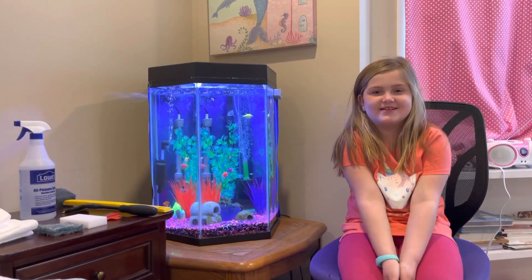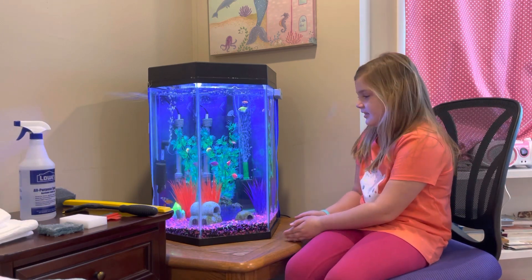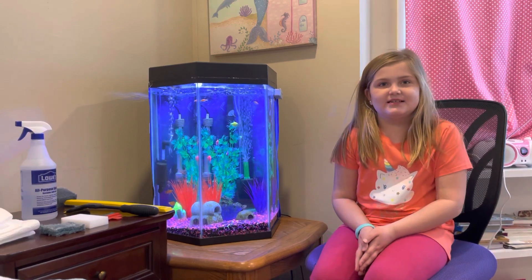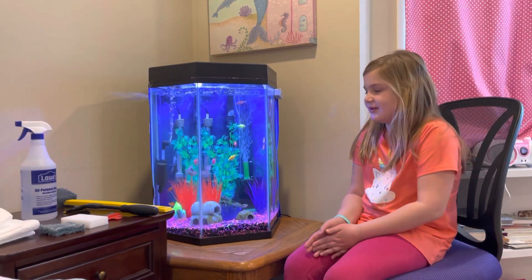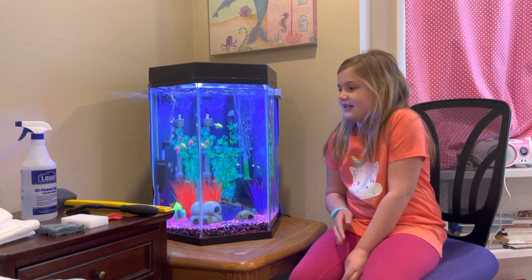Welcome back to our channel, this is Fish Keeper Brooklyn. In today's video we are going to be talking about cleaning the glass — we're going to do both the inside and the outside.